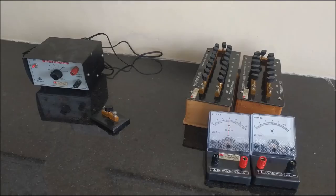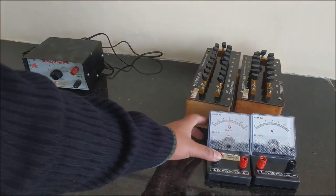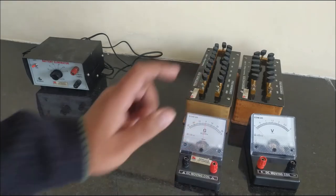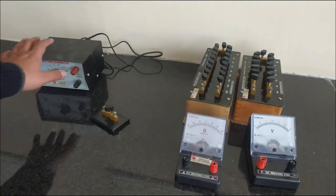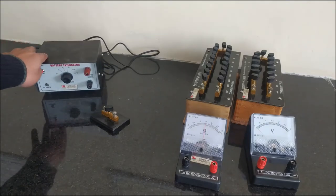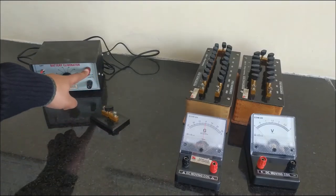Now students, these are all the electronic devices which I am going to use for calculating the resistance of this galvanometer, and also after finding out the resistance I will be calculating its figure of merit. This is my battery eliminator. Now firstly, let's connect a large resistance with the positive terminal of this battery eliminator.